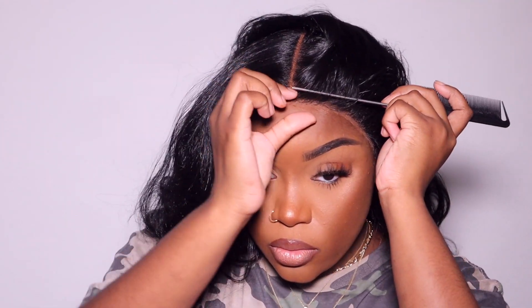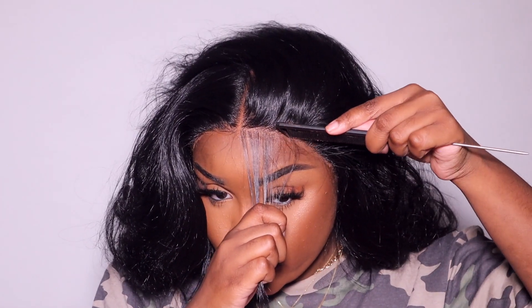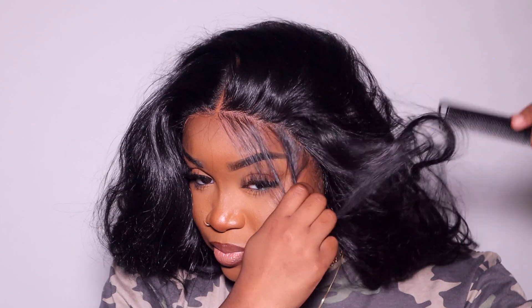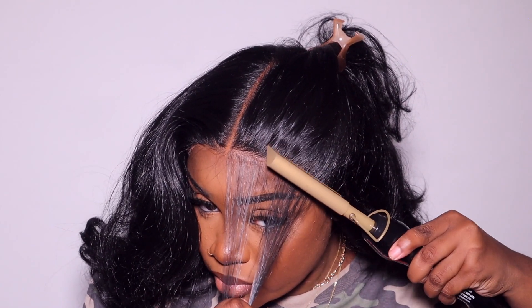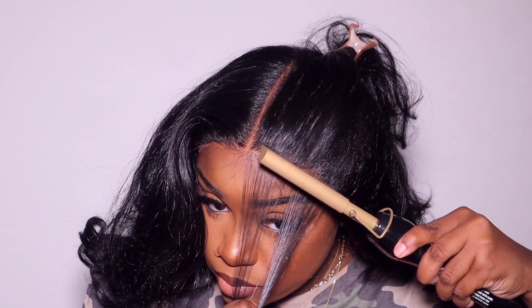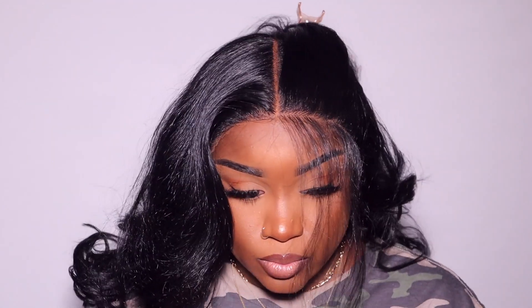Now I'm going in to pull out some baby hairs. I feel like my units are not me if I don't do my baby hairs — I'm obsessed. The unit does already come with a section where the baby hairs are, but I pulled it back into the unit and clearly forgot to film that portion. So I'm going to hot comb that back and get ready to create my baby hairs. I do go in with my Got2Be Glue gel — that is my staple.